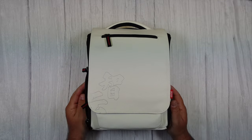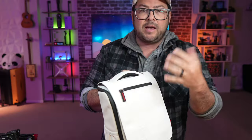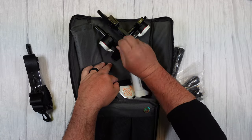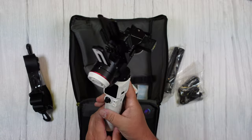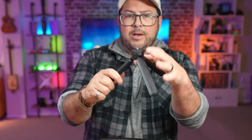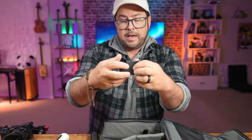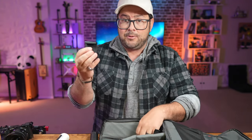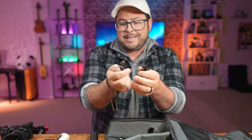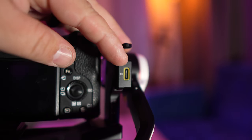This is the Zhiyun Crane M3S combo version. With the combo version, you get a really nice bag that has a lot of compartments. You get the gimbal itself, which looks really nice, a strap for the bag, a high-quality tripod for the gimbal, a phone mount — because you can use this with your phone — a charging cable, and a bunch of USB-C cables to connect it to your different cameras.